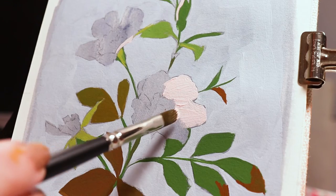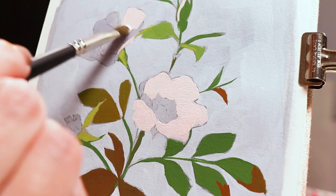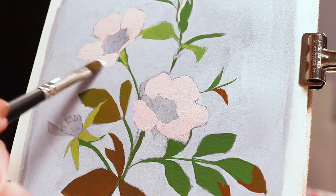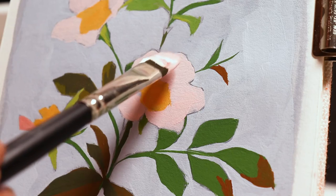Enjoy smooth, colorful strokes. A filbert's curved tip gives more organic strokes than a flat or a bright, which is why I used it to fill in the petals in my acrylic painting.